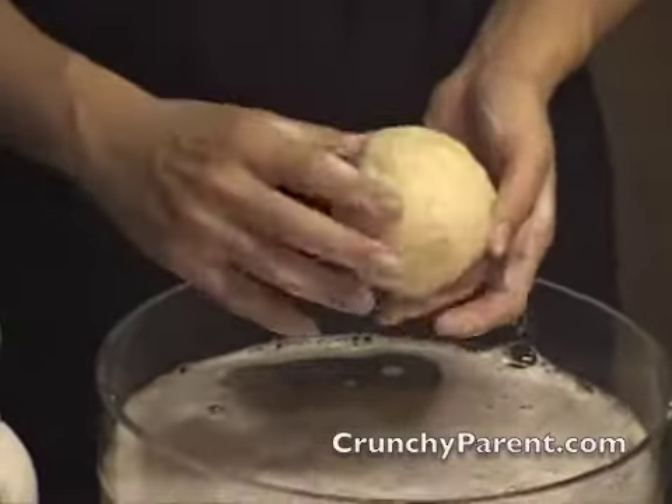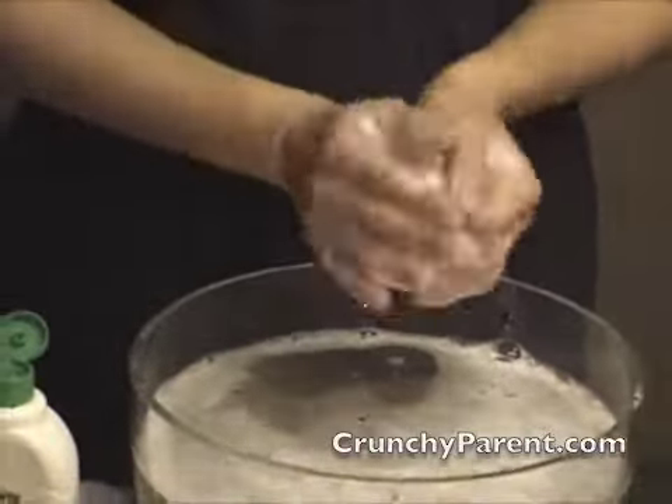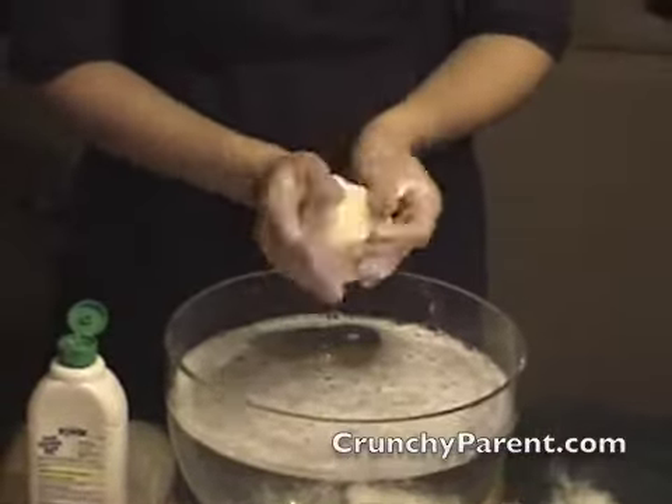I want to illustrate for you some other methods for felting your wool ball that might actually make the process a little bit easier, but involve a few more bells and whistles.